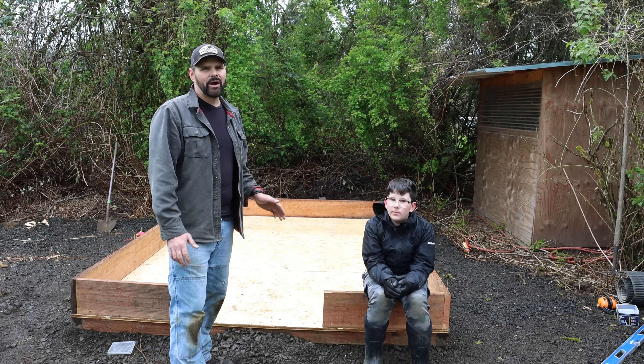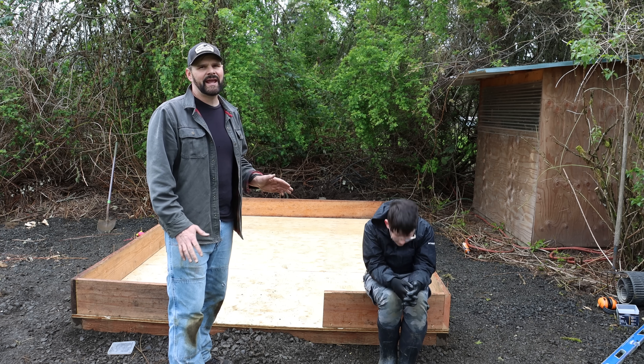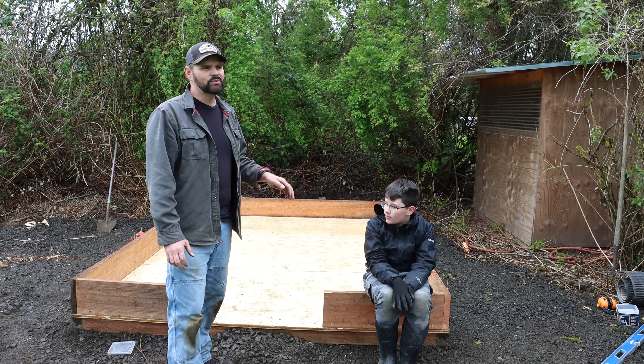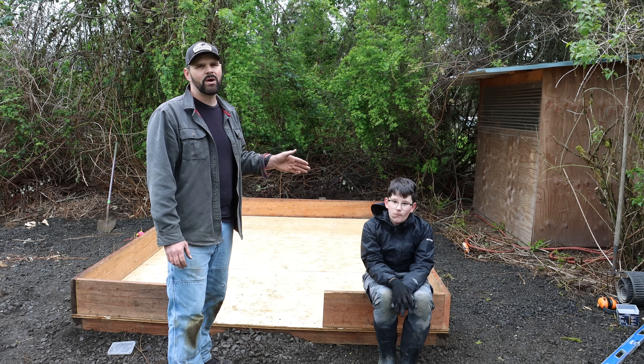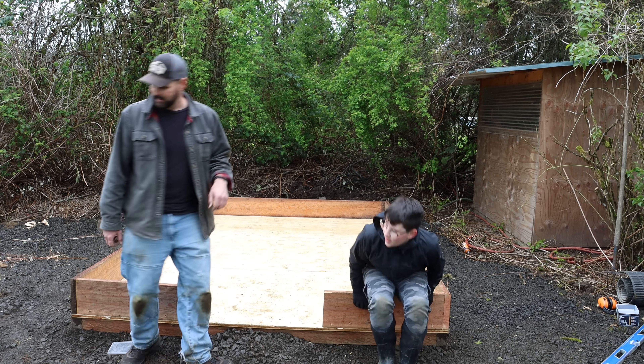Well today we made great progress. We built the platform and the base wall and soon we're going to add the stock panels. We have company coming over soon and it's starting to rain, so we're going to pack up. But first we'll put on those stock panels, then come back another day and add the tarp, the front walls, the door, the back walls, and we'll be ready for the quail. So let's go ahead and put on these stock panels.